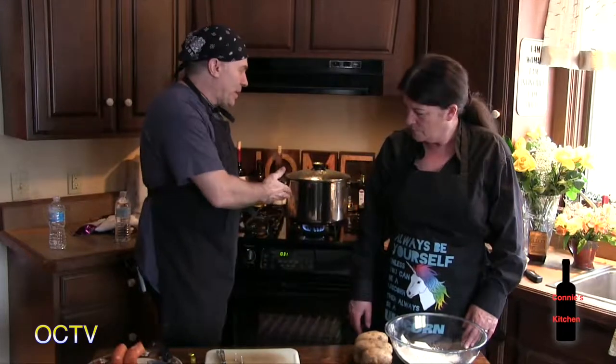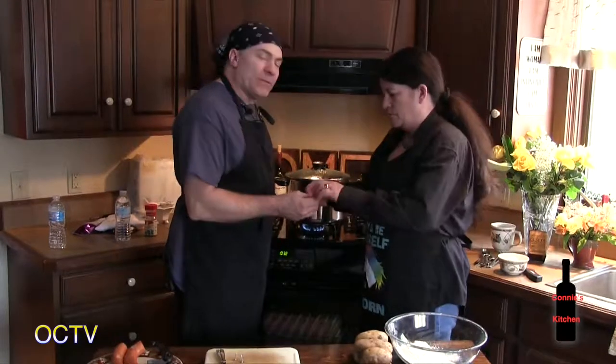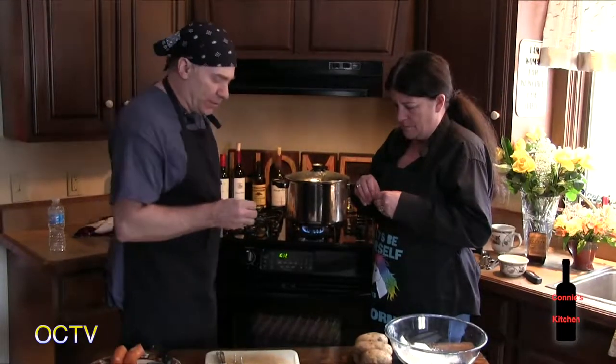The first thing you do is bring about half a pot of water up to a boil. Then add two bouillon cubes for flavoring — you can use chicken or beef. These are chicken.